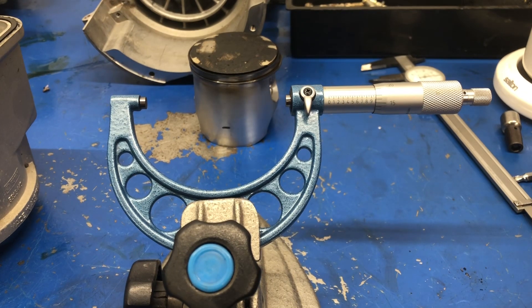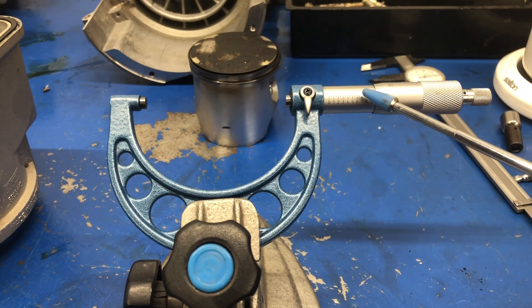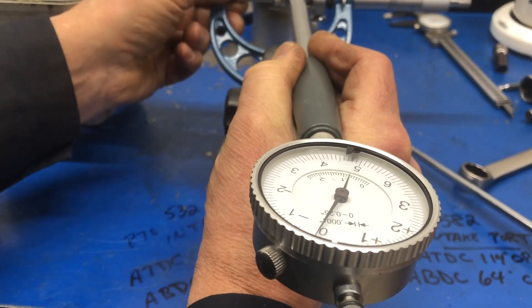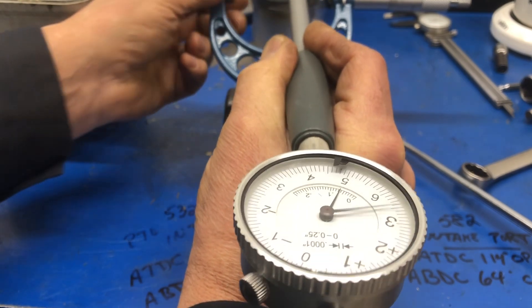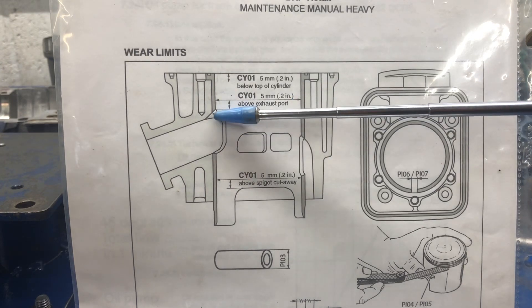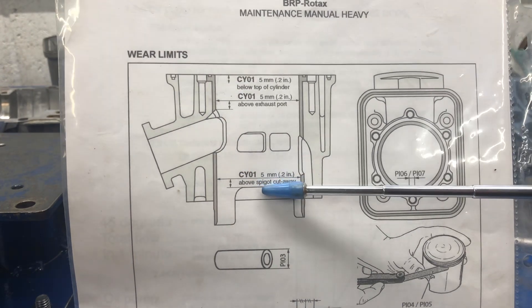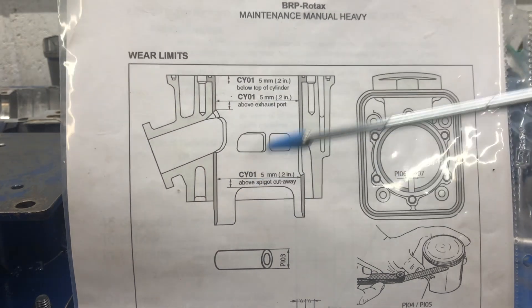Now we need to measure the cylinder that that piston came from. I've adjusted the micrometer and locked it to the diameter of a standard cylinder. Now we're going to set up the gauge to measure the cylinder. What I'm looking for is to zero my meter — and I have that, so I'm happy. Now I'm going to carry on and measure the cylinder. Where do we want to measure the cylinder from? Well, there's three places: 200,000 from the top, then 200,000 above this little cutout on the exhaust port right here, and then again 200,000 above this cutaway for the spigot cutaway. Let's take the dimensions at these positions and see what kind of numbers we get.